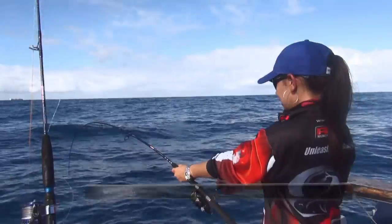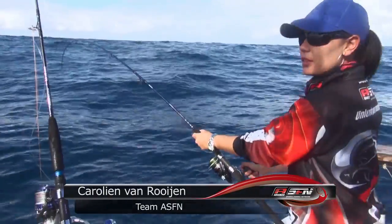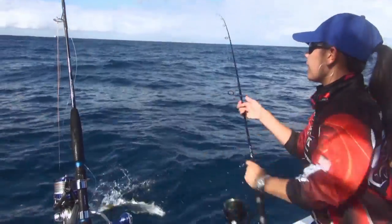Here we go — he's diving down. I don't want to keep him in the water for too long. Like I said earlier on, there's a lot of sharks around.